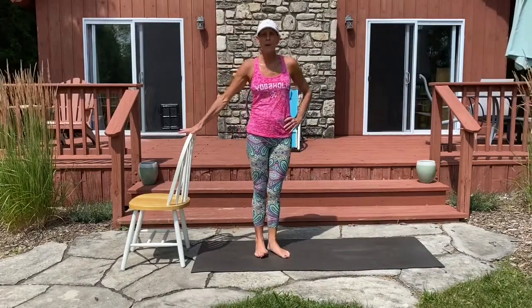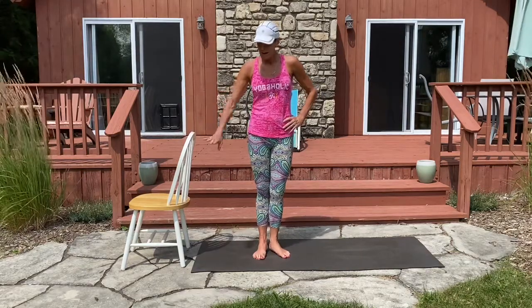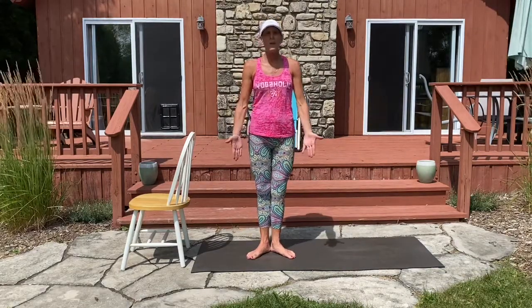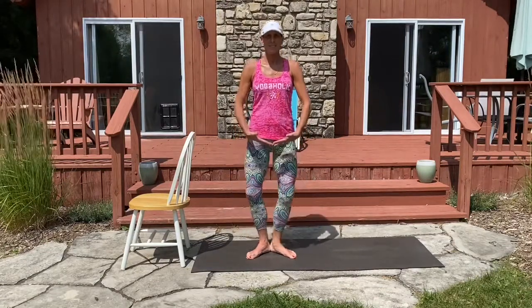For these next movements, you may or may not need your chair as long as it's nearby to assist you with balance. Otherwise, I welcome you to bring your hands right here by your hips. Turning the toes out into your first position, we'll begin with those demi-plies. For eight, seven, six, five — roll the shoulders back — three, two, and one.